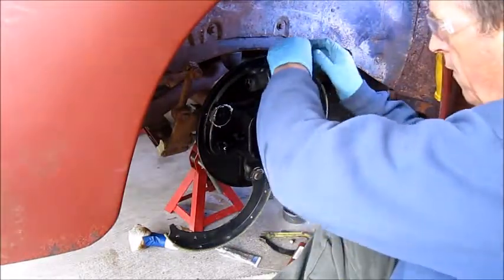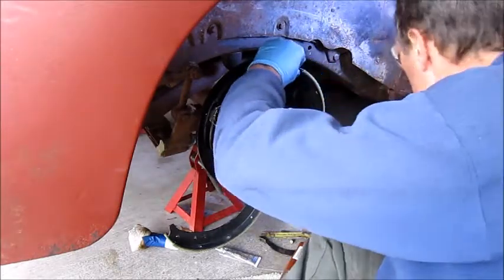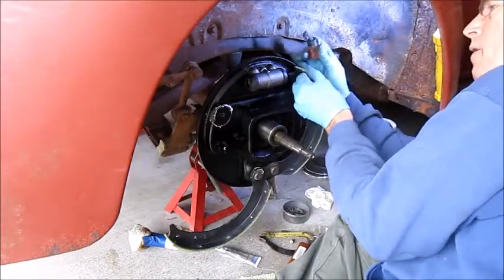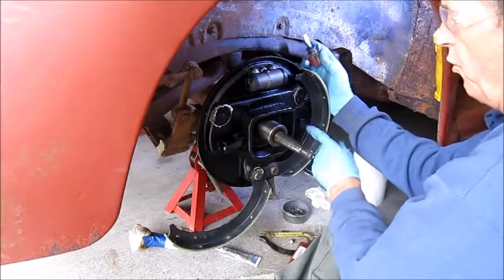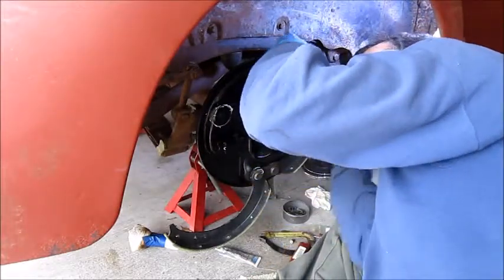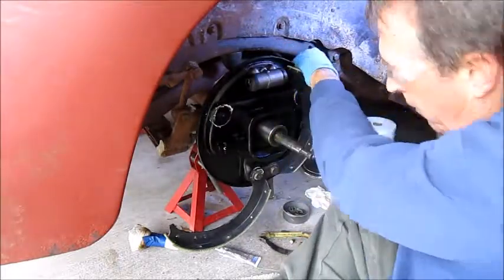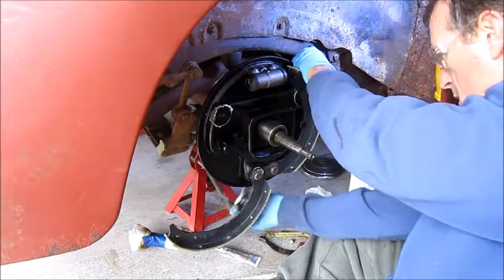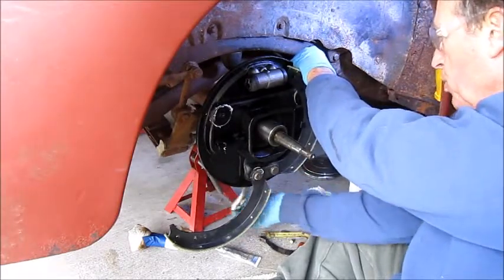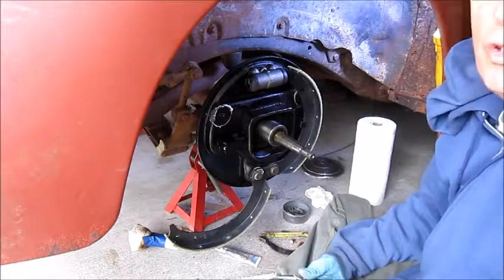Alright, put the vise grips on the back. I'm going to push the brake shoe up. Let's make sure our little notch is in the right spot — the brake shoe goes into this little clip here. You can see how the cam is moving the bottom of the brake shoe in and out. So that side looks good. Let's do the same on the other side.